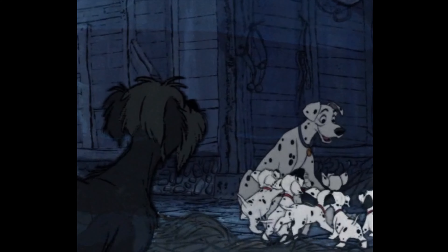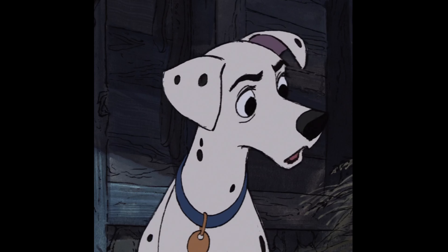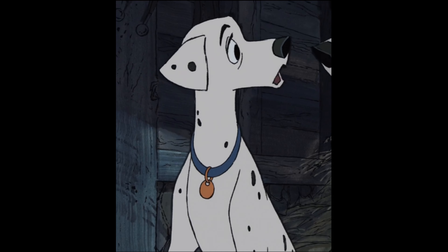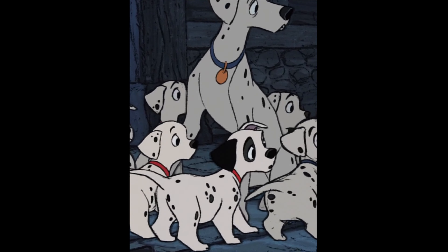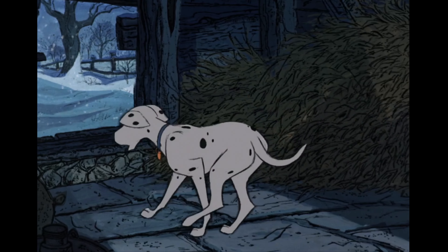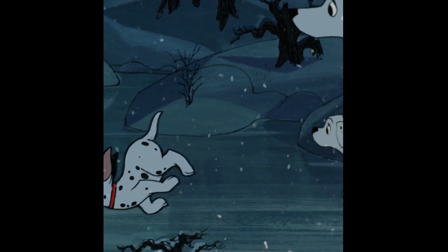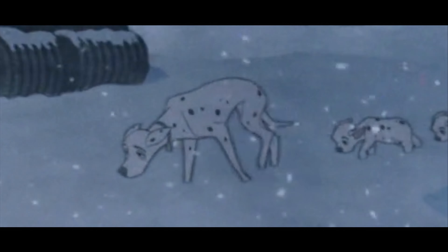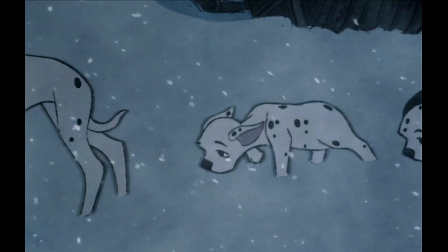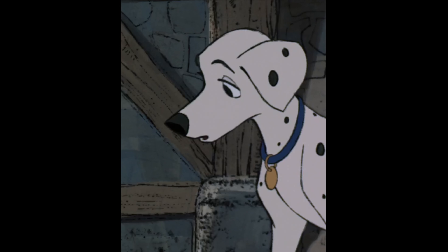And later on when they're all walking through the blizzard — Perdita is such a good mom. She is a strong female character who has nothing to do with the modern trend of strong female characters that are basically just men. The best comparison I can make is to Mrs. Brisby from The Secret of NIMH. Both are mothers trying their hardest to do what they can for their children in frankly unprecedented circumstances.